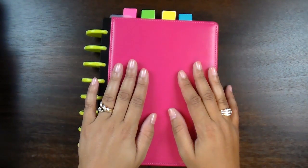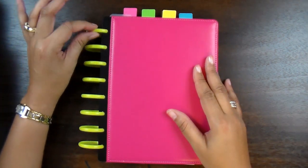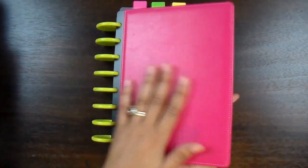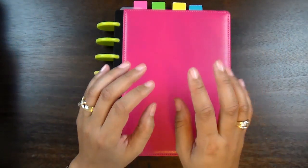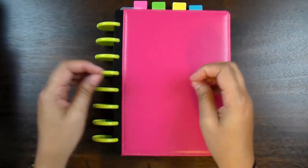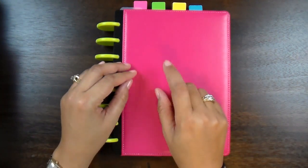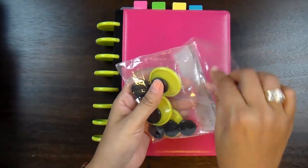So this is my new organizer — this is called the Arc System by Staples. What I love about this are these disc-bound organizers. You can organize your binder from backwards to forwards, sideways, upside down, and it is so easy to change things out without having to open metal pieces or deal with pages tearing. I think this system is genius.